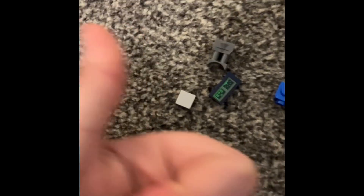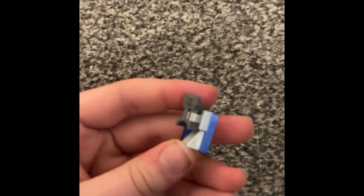Now for the backpack, you're going to need these pieces. I'm not going to bother doing a section on this bit because I think it's pretty self-explanatory.